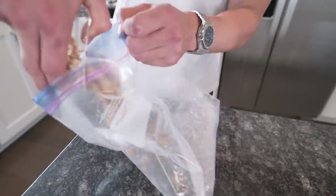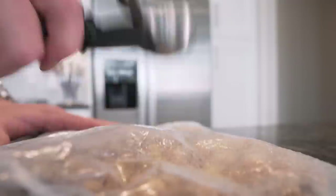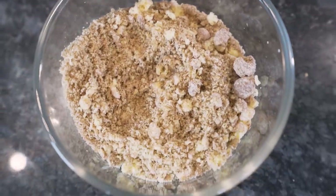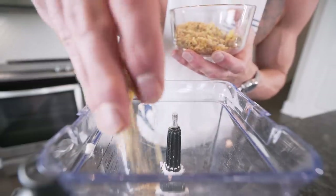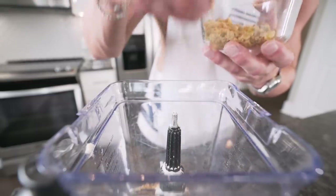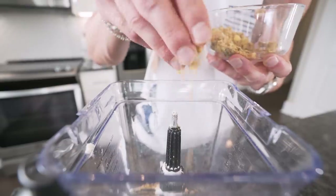Now throw them in a baggie, grab something to crush them with, and start hammering away. Once they're broken up, transfer them back to your bowl. Put about three-quarters of them down in the blender, because we want to save the other quarter for the topping. Honestly you can skip this entire step if you don't want a topping — just blend it all in and it's gonna be really good regardless. But if you're taking Instagram photos, you better add that topping.